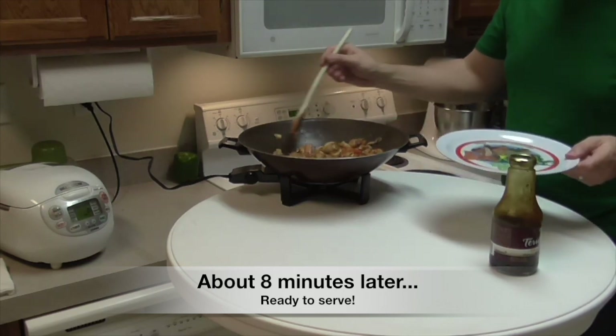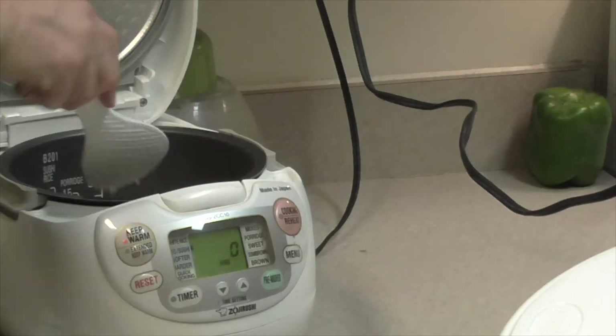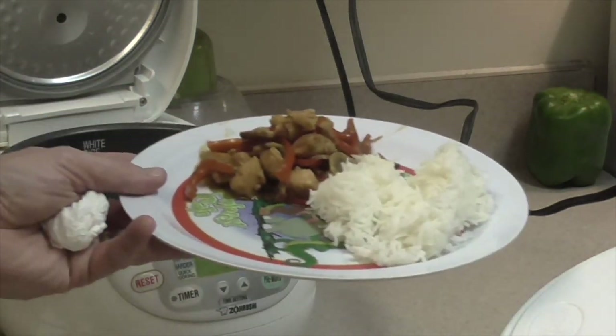Here we are — notice the cool plate for my son Sawyer; I'm going to serve him first. There's the stir-fry with chicken. And this is a cool little gadget I have for cooking rice — the Zojirushi rice cooker. Dinner is served!